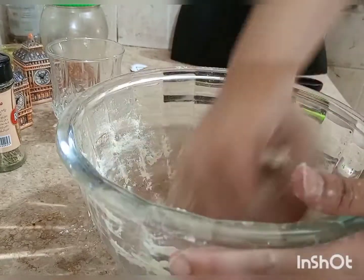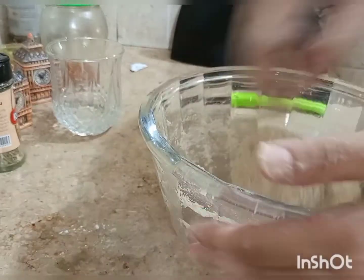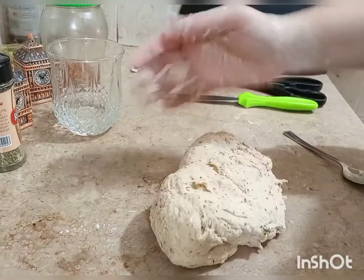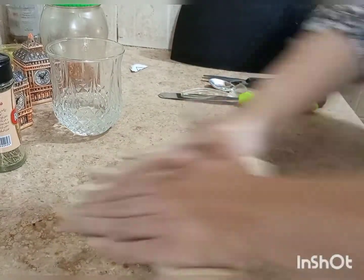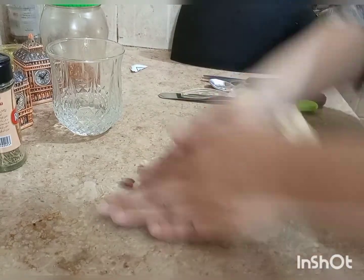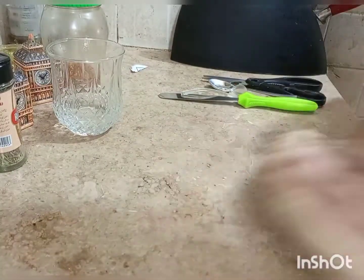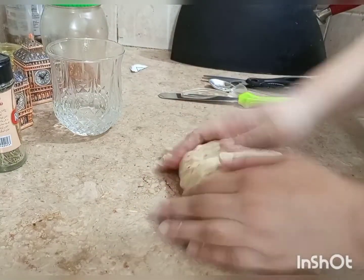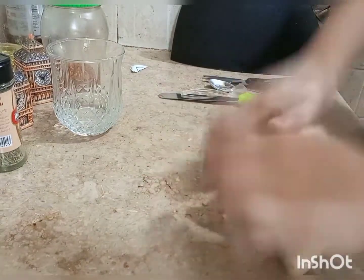You can see the dough taking shape. After working all the small pieces together, you can remove the dough from the bowl and knead it on any flat surface. When you roll it out, the dough will be soft. When it rises and is baked, it will be very good. Put oil on your hands to keep the dough from sticking.